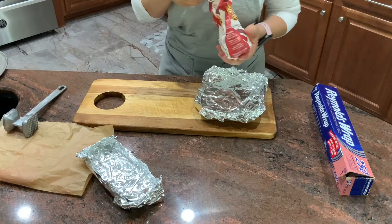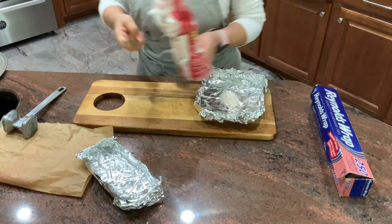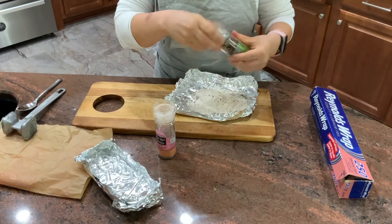Now I'm going to use three to four tablespoons of flour. If you want to make it gluten-free, use gluten-free flour. I'm going to put salt, pepper, and any seasoning that you like to put in.